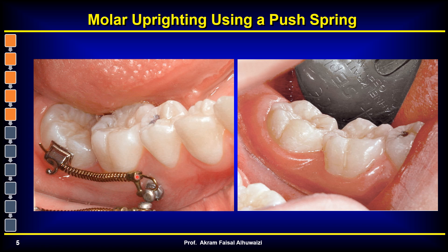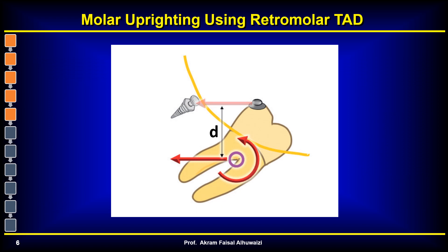As you can see in this clinical picture, the wire shouldn't be a rectangular wire — it can be just a simple round wire, and it can easily pass through the hole inside this TAD. It needn't be a crosshead design. So it's a very simple and effective method. Another design is to put a retromolar TAD inside the retromolar area and attach it to a button on the tooth, pulling the tooth distally.